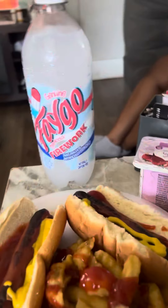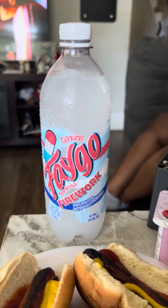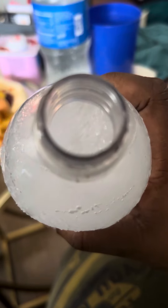As I was saying, Chrissy Crew, I'm gonna finally do this taste test on the Fago Firework Bomb Pop drink. You put it in the freezer and you let it get frozen, then let it melt down to a slushy consistency. I'm gonna try that — as you can see, it looks like a slushy. I'm gonna get my blind reaction.